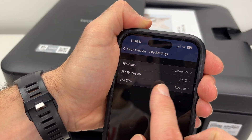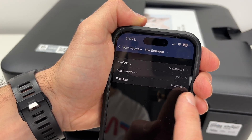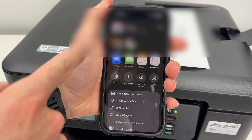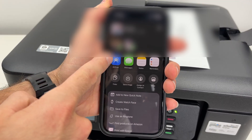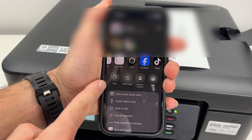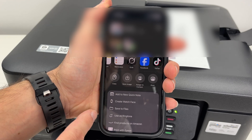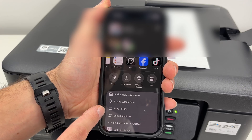Then you can select which kind of file you want — JPEG or PDF — and the file size: just leave it to normal. If you go back, now you'll be able to click on Share, Save. You can share it with your favorite contacts on your iPhone on your favorite app — you can scroll left and right. Or you can, for example, Save Image which will save it on your iPhone, or Save to File if you want to put it in a folder on your iPhone.